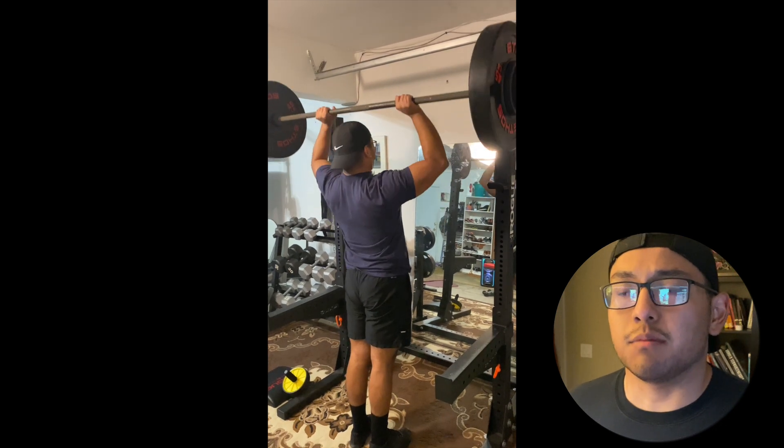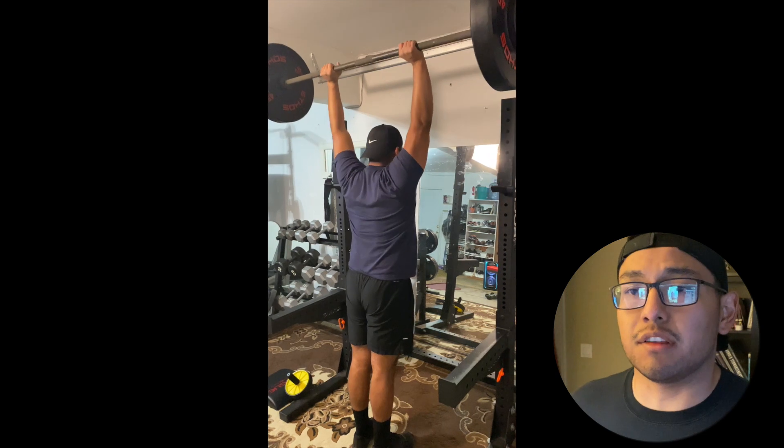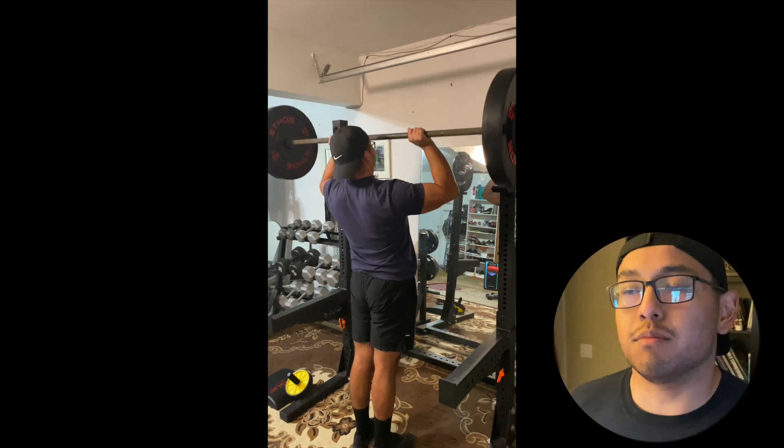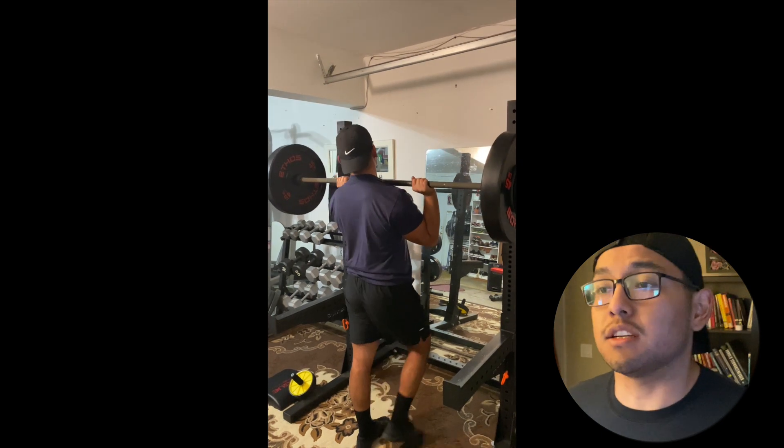The next thing we did was the overhead press — this is 150 pounds. I believe I only get four with this one. I am cutting so my strength has lowered just a tiny bit, but I'm still maintaining my strength as much as possible, eating a lot of protein and stuff like that.